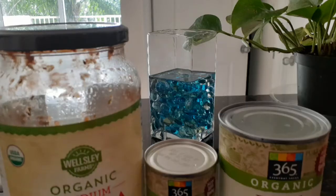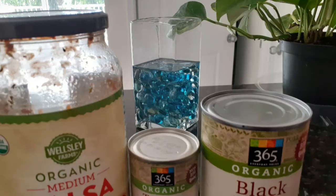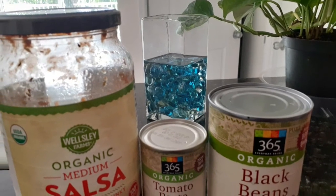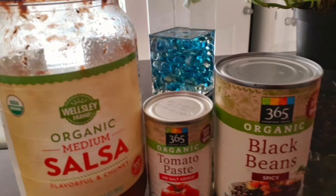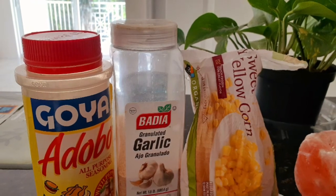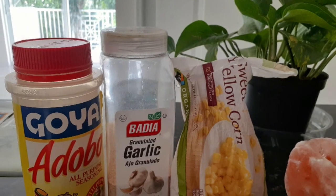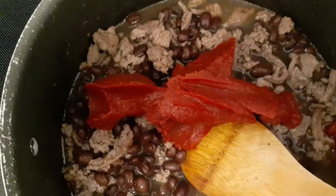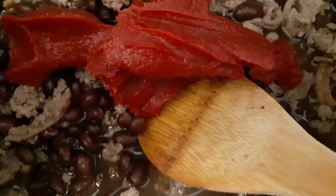I also have slivers of carrots — the kind that come in chip form with ripples. I thought they would give it a really great crunch. I slice them up really fine just to add texture and extra healthy goodness to the meal.